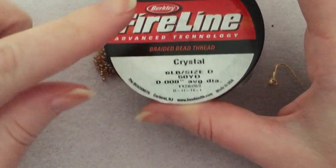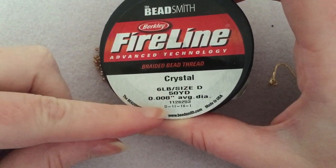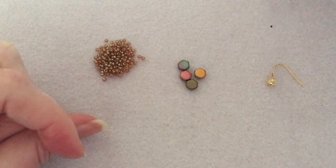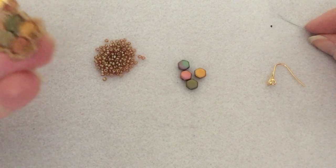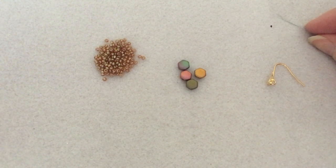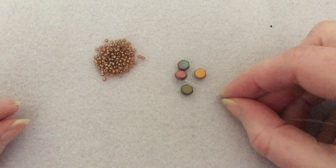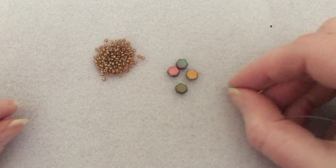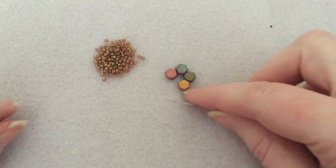I forgot to mention that I am using the crystal Fireline in the 6-pound size D, 0.008 diameter. You can use whatever matches your beads, but I'm using the crystal color and I can't really see it at all against these beads. I've selected four beads that are different colors because I think it looks pretty to have different colors, and I'm just going to see how I want them arranged — separating the cooler colors from the warmer colors. Yeah, I like that.